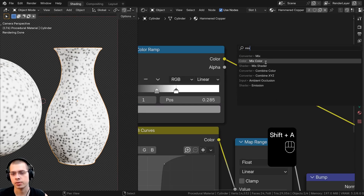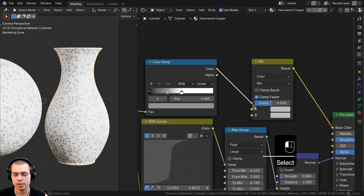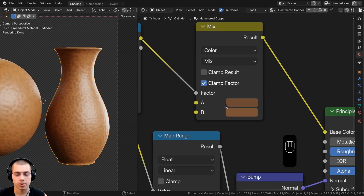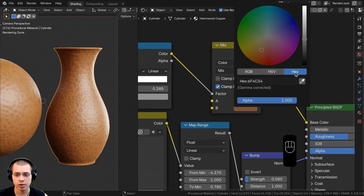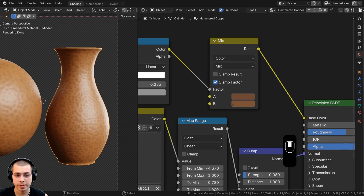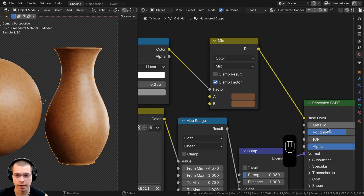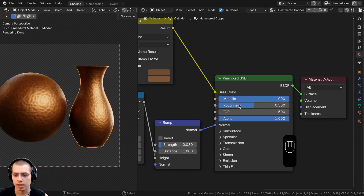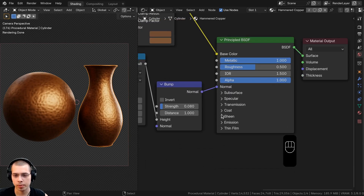To create custom colors, search for a Mix Color node and place it after the Color Ramp — the Color Ramp color goes into the Factor to control which areas use Color A and Color B. Set Color A to hex 6F4C34 and Color B to hex 7C553A (slightly brighter). Then set Metallic to 1 and leave Roughness at 0.5.